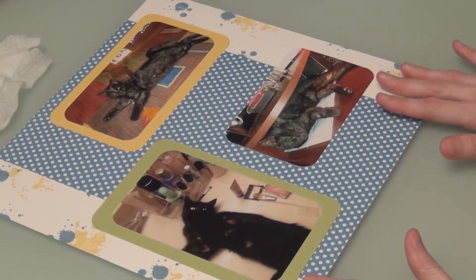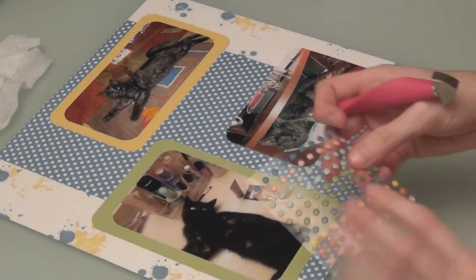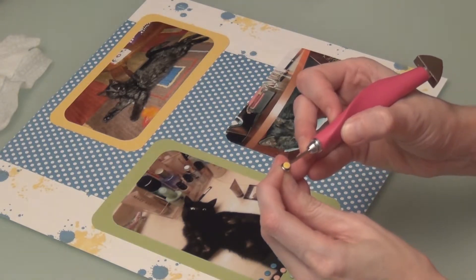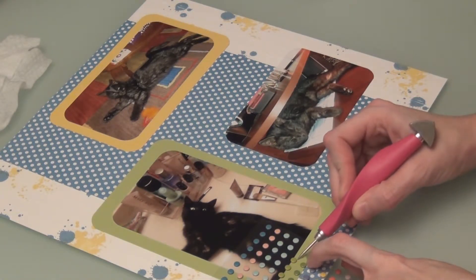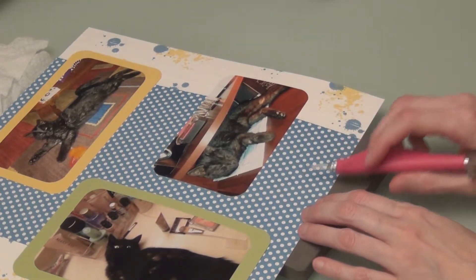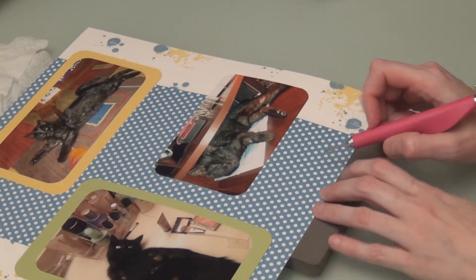My pictures are adhered. I'm going to bring in some Subtles candy dots and I'm going to have the brads. I'm going to take the So Saffron and make two brads in So Saffron, and one in this green — I think it's Pear Pizazz. I have my makeshift piercing mat. I think I'm just going to put these right down here, just kind of random. I'll use these little dots as my guide.